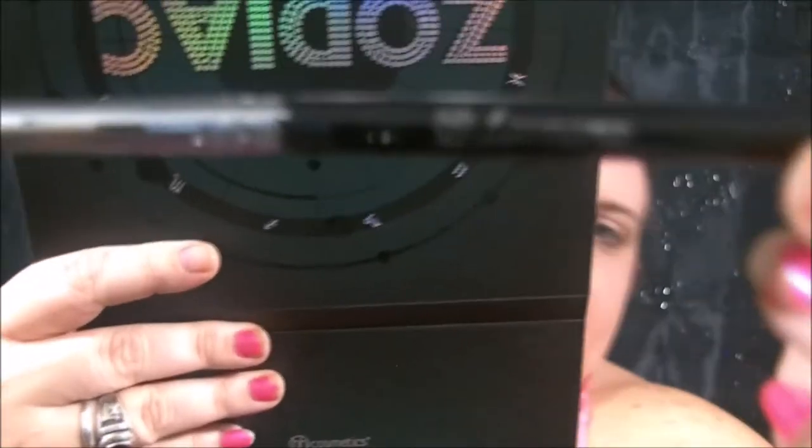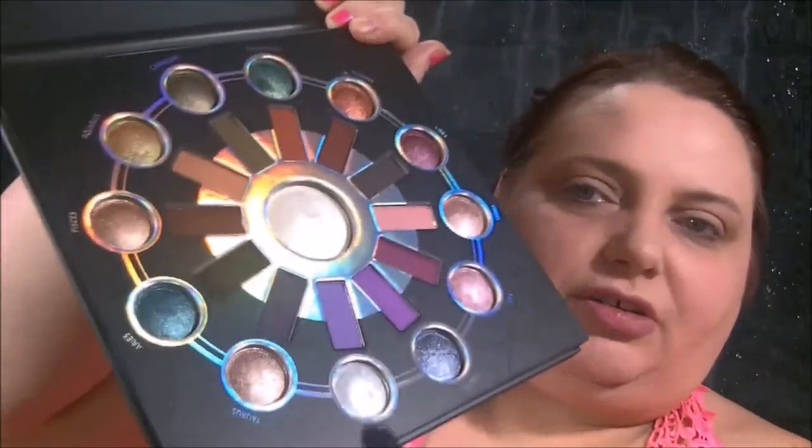I think I want to use this. It has no numbers on it so don't ask me what it is — it just says 'tapered blending.' I'm taking this purple that comes with the Taurus section of the palette.